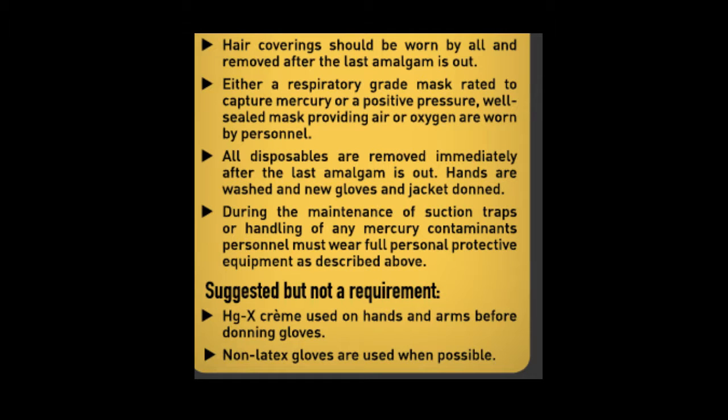Hair coverings should be worn by all and removed after the last amalgam is out. Either a respiratory-grade mask rated to capture mercury, or a positive pressure well-sealed mask providing air or oxygen, are worn by personnel. All disposables are removed immediately after the last amalgam is out. Hands are washed and new gloves and jacket are donned. During maintenance of suction traps or handling of any mercury contaminants, personnel must wear full protective equipment. A suggested but not required step is using Mercury X cream on the hands and arms before putting gloves on, and non-latex gloves are used where possible.